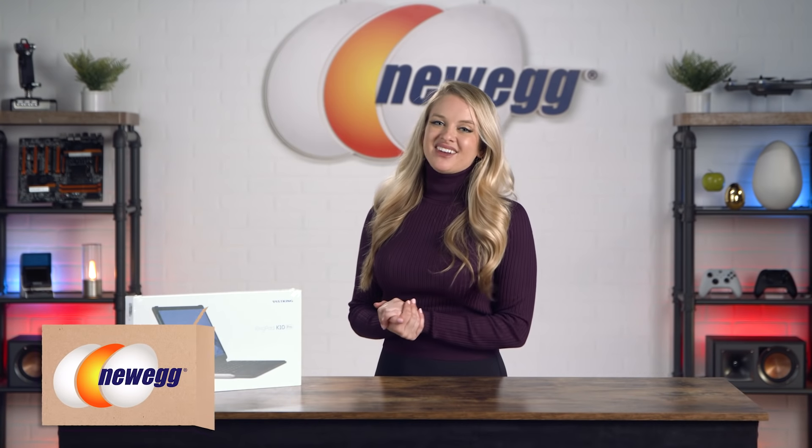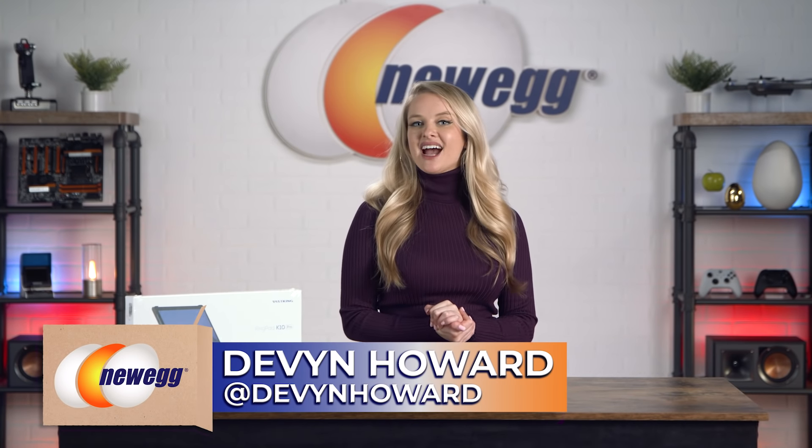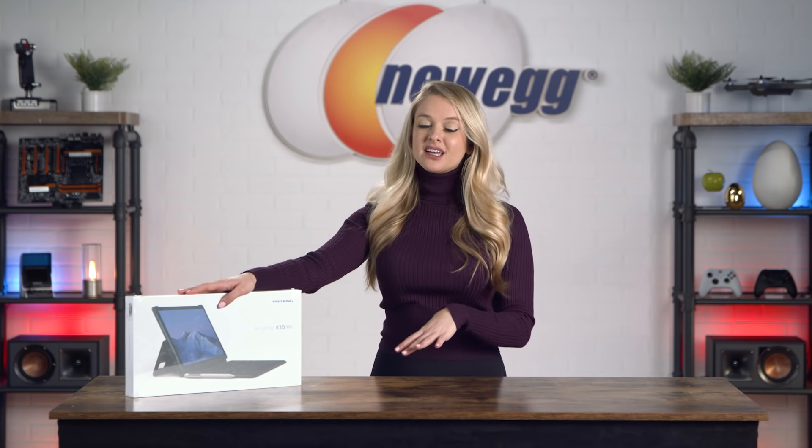How's it going everyone? I'm Devin Howard. If you want to follow me on Instagram, you can find me there as Devin Howard. Today I'm unboxing the Vast King KingPad K10 Pro, a tablet with a docking keyboard so you can get the benefits of both a laptop and a tablet all in one.